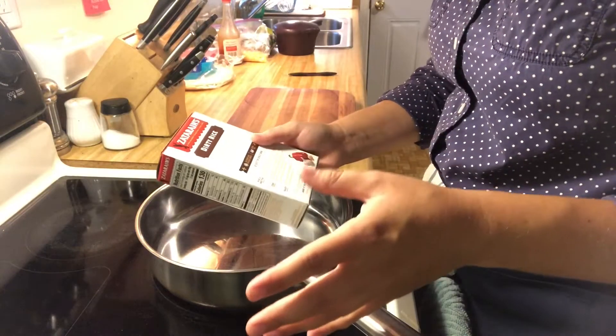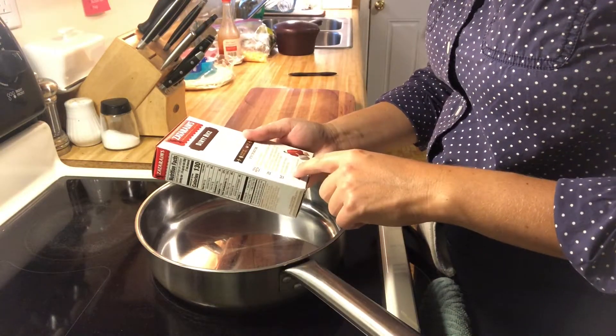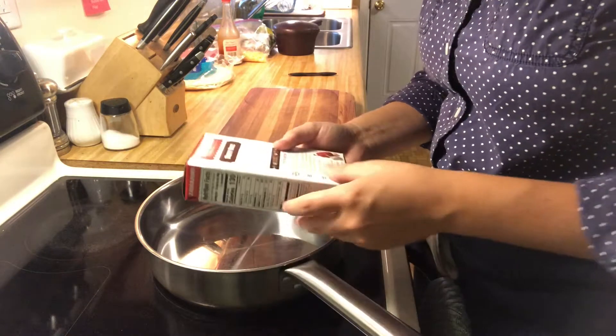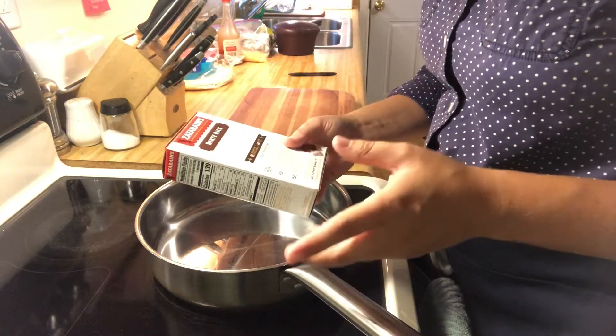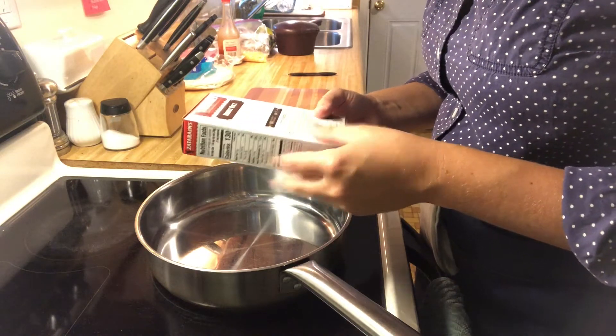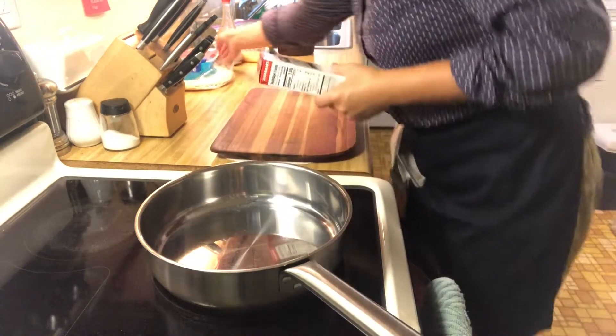You can choose your own one pound of whatever meat you would like — ground beef, ground sausage, ground pork, ground turkey, or I also suppose you could probably get ground chicken if you wanted to do that. I prefer to use ground beef with this, and it says you need one pound of ground beef. That's what we've got right here.